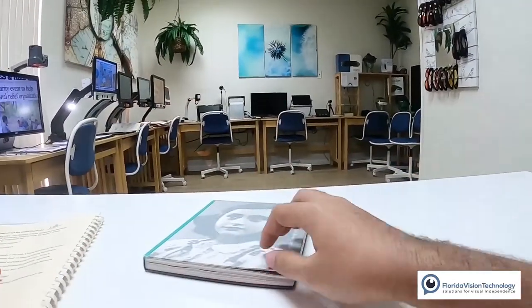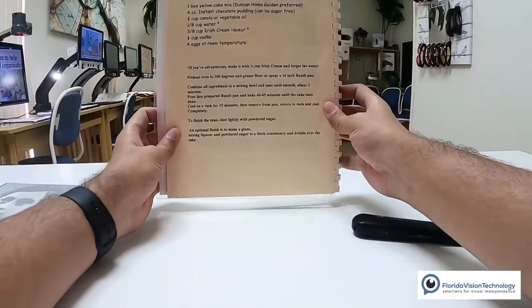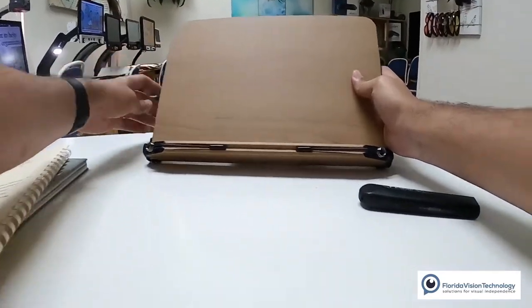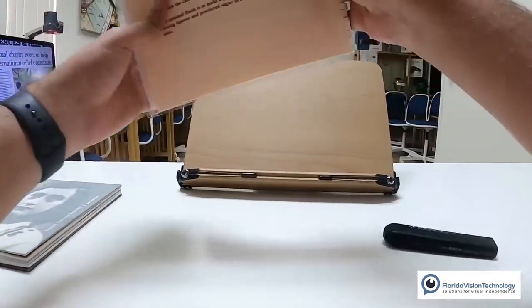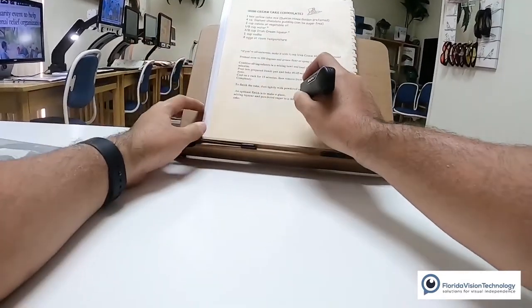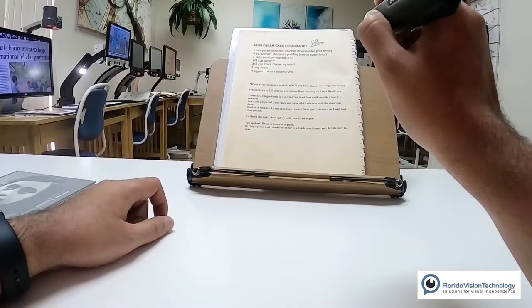Let's say you want to read a recipe. I have a little stand right here — I'm going to put it in front of me. Let's set that up quick. I'll put the recipe book on there. Let's take my OrCam again — I'm going to hold it about 12 inches away from the paper and press that trigger button.